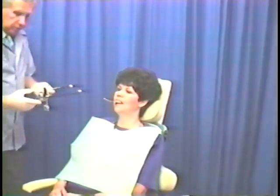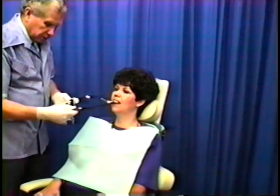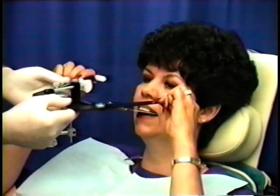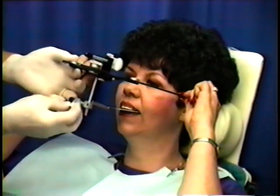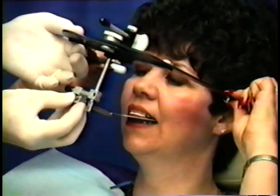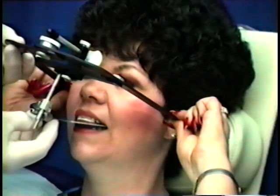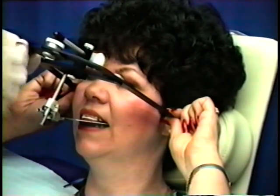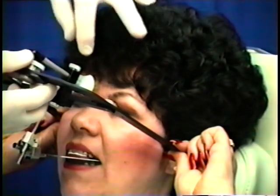We're now ready to attach the face bow to the bite fork. Instruct the patient to reach up and grab the side arms and hold them beside the face, while slowly attaching the toggle to the protruding stem. Once over the stem, the patient can now put the ear plugs deeply into the ear, into the external auditory canal.